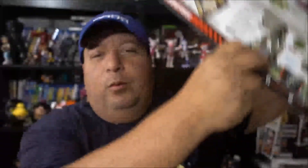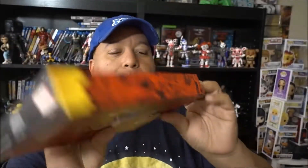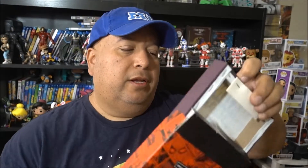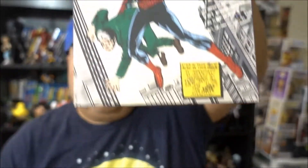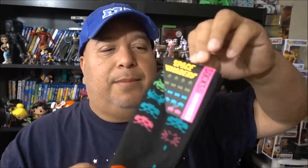First thing in the box is always the booklet that shows a sneak peek of everything inside - I haven't looked at it. First actual item in the box is a Marvel Comics canvas. It's a canvas, so it's probably a picture. Last time I got the Wolverine one; this one is Amazing Spider-Man. These are based off comic books - look at that, pretty tight.